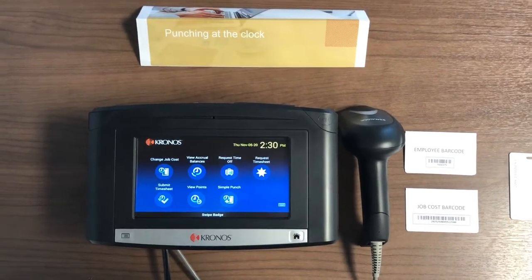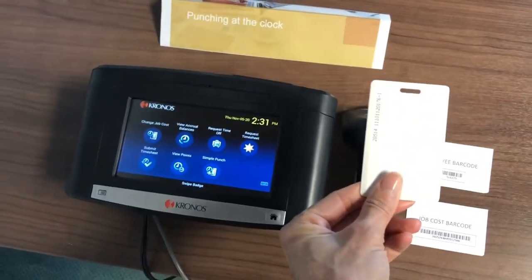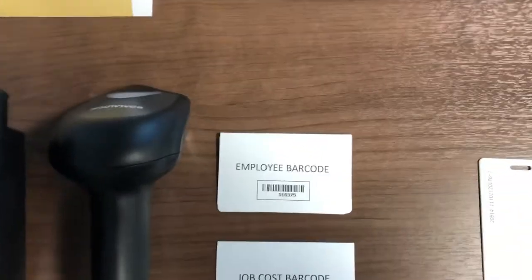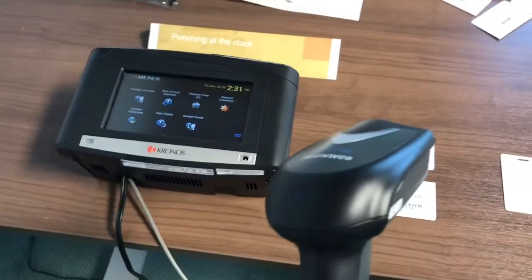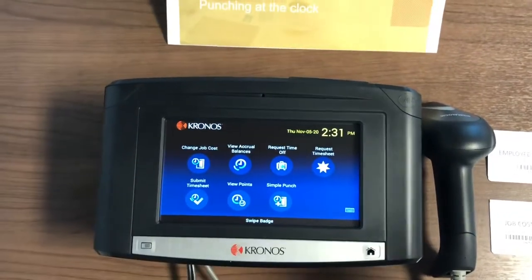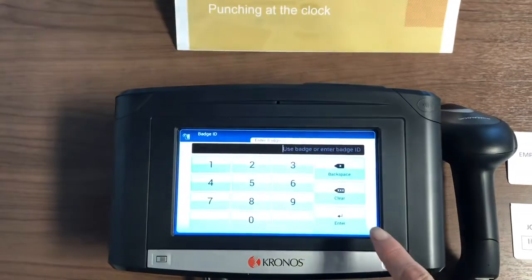You can swipe a proximity badge close to the clock, you can use a barcode that you will scan with a scanner attached to the Kronos clock, or you can simply manually enter your employee ID on the clock.